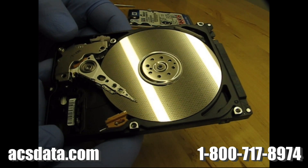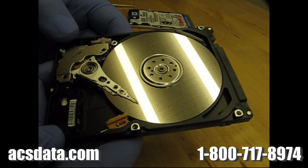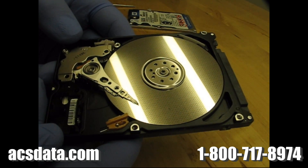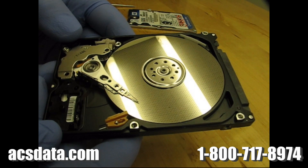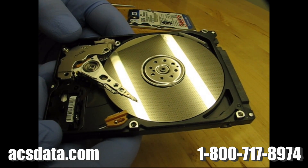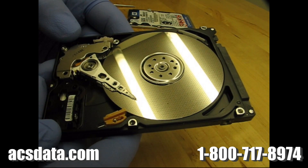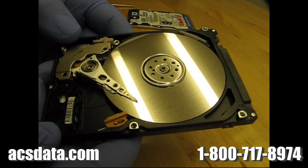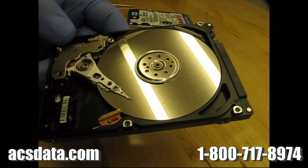We will go through and start the process of removing this head. The way we do it with Western Digital drives is a little different. I don't necessarily want to show that on camera because it's kind of our own way of doing it — it's not information I really like to share with other companies. But you can follow through with the rest of the recovery process as it moves along. When we get the heads removed, we'll go through and test them and then start trying to see if we can get the data off of this drive.